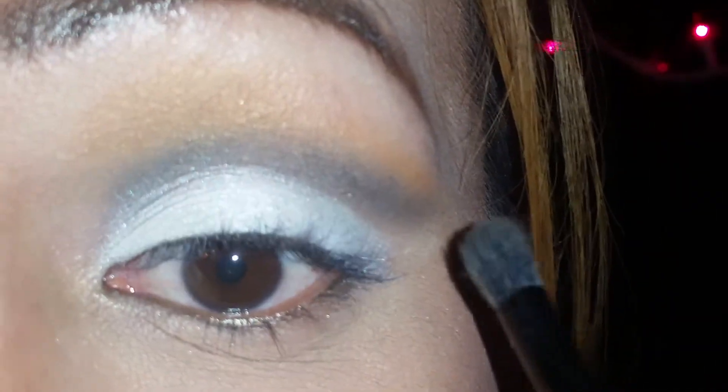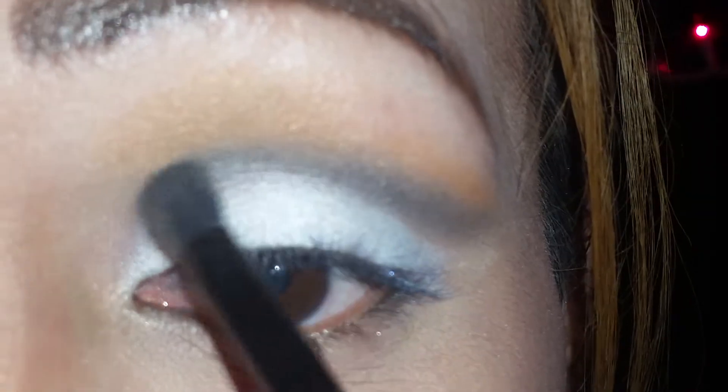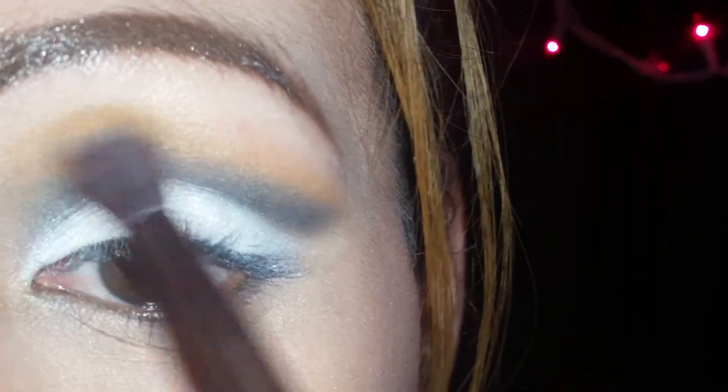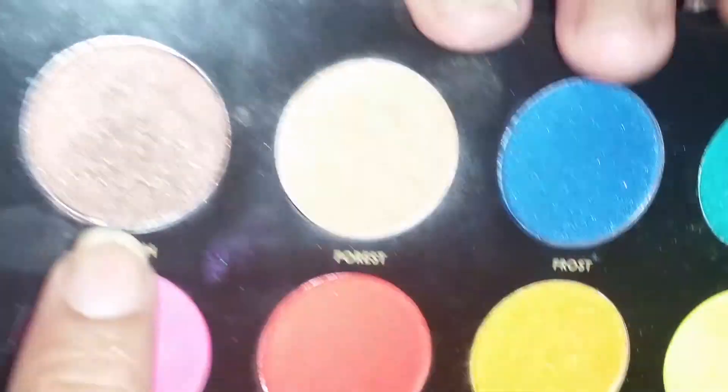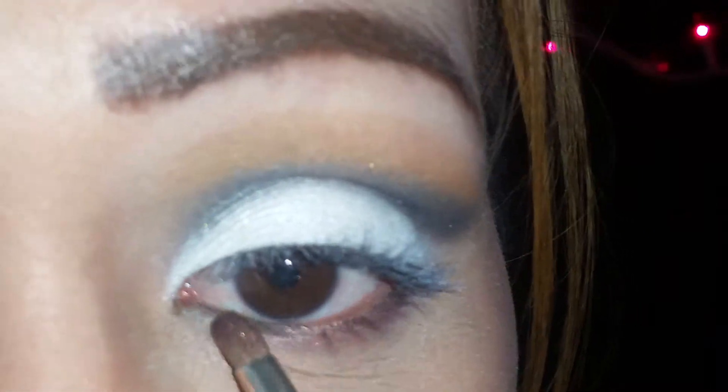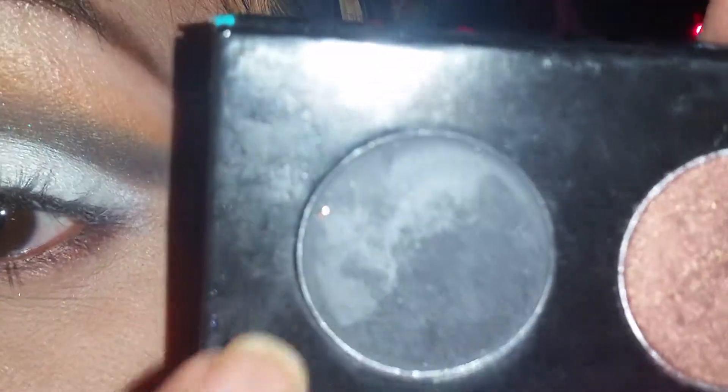So pretty much this is the top look — all I need to do is just blend, and then we're going to move to the bottom part of my eyeball. Alright, so once you have everything blended it starts looking like this. Now I'm going to go back in with the color Forest, which is the brown color, and I'm just going to reapply that color right over the grayish black color just to blend out my colors. And then I'm going to go in with the color Branch, which is this brown color right here, and place this color right on the bottom of my lash line. Once I'm done with that color, I'm just going to top it off with the color Sparrow.